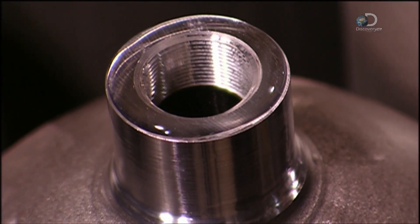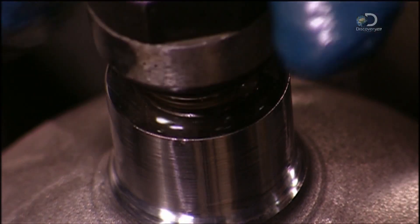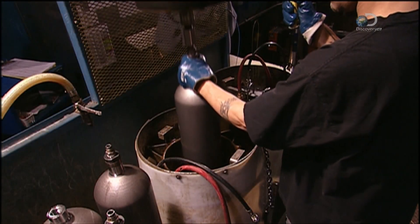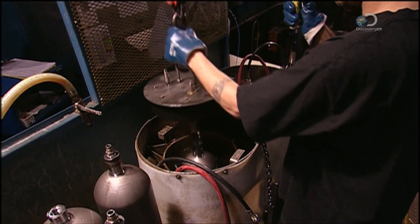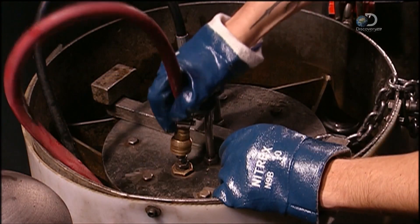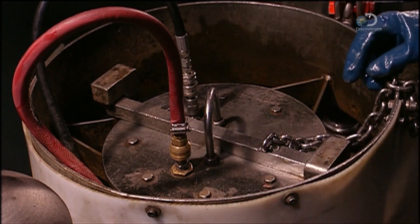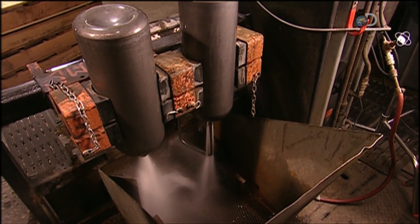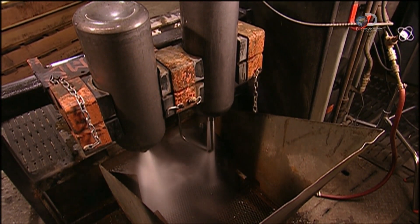To be tested, the cylinder is filled with water, then sealed off and immersed in water. The machine then adds more water to the cylinder and gauges how well it withstands the extra pressure. The inside is rinsed with hot water, then dried and cleaned with purified air.